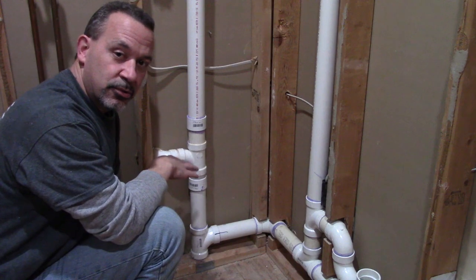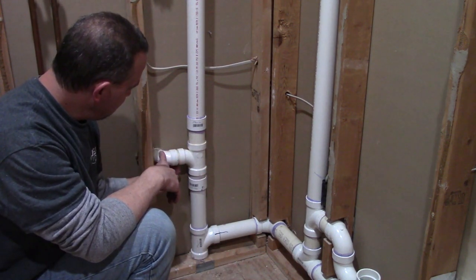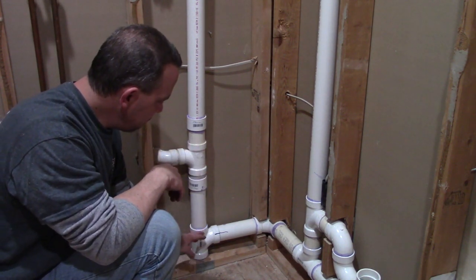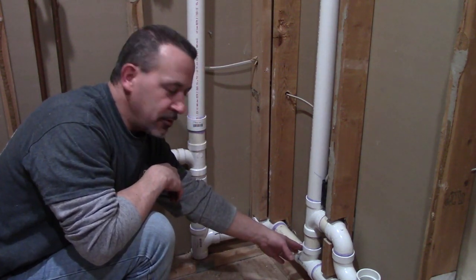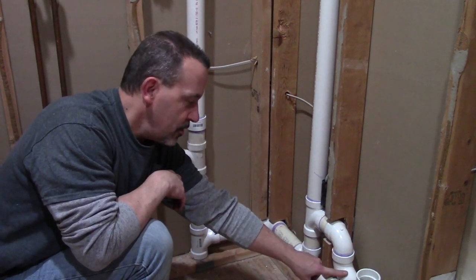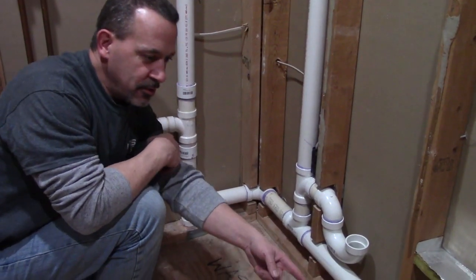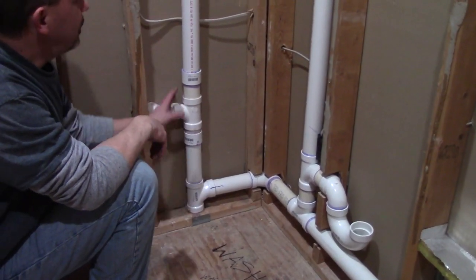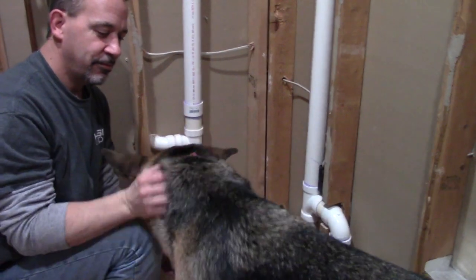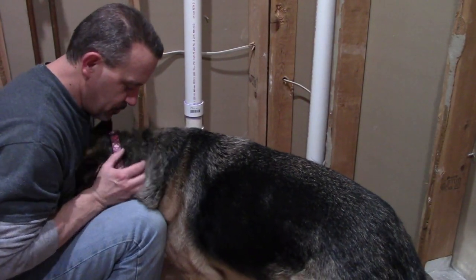I just wanted to take a quick break here and show you where I'm at so far. This is the drain coming through the wall from a sink on the other side and it goes down and the drain line continues around. Over here this is the trap for the washing machine. This drain continues on for the washtub, I'll get to that in a minute. And then we have two vent pipes going up.